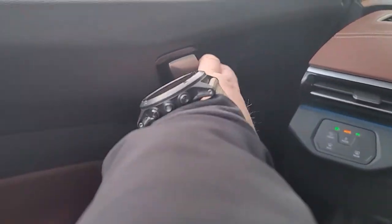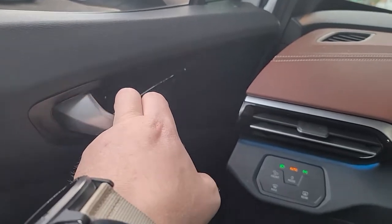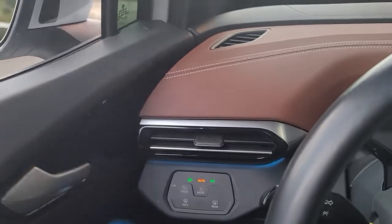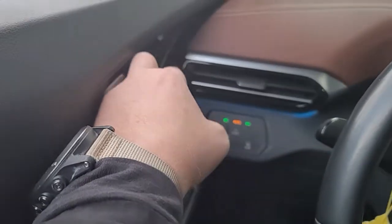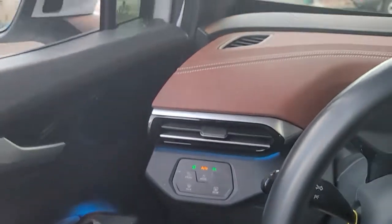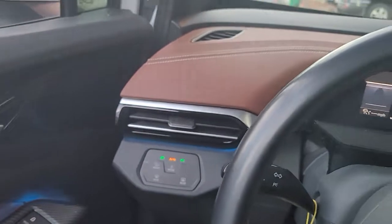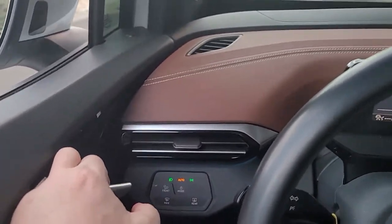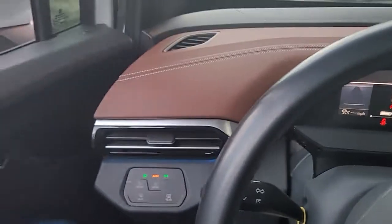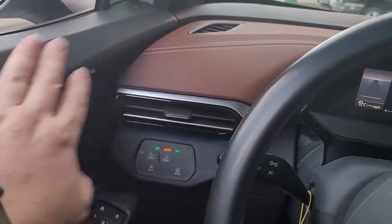Speaking of these doors — these are electric, so the latch is not a cable. In the back it seems like it's just an electric switch. A lot of people have a hard time getting out; they'll pull too fast or not enough. I have to tell them: pull the handle first and then push, because it takes a second. There's lag because it's not a cable, and that throws off some people.